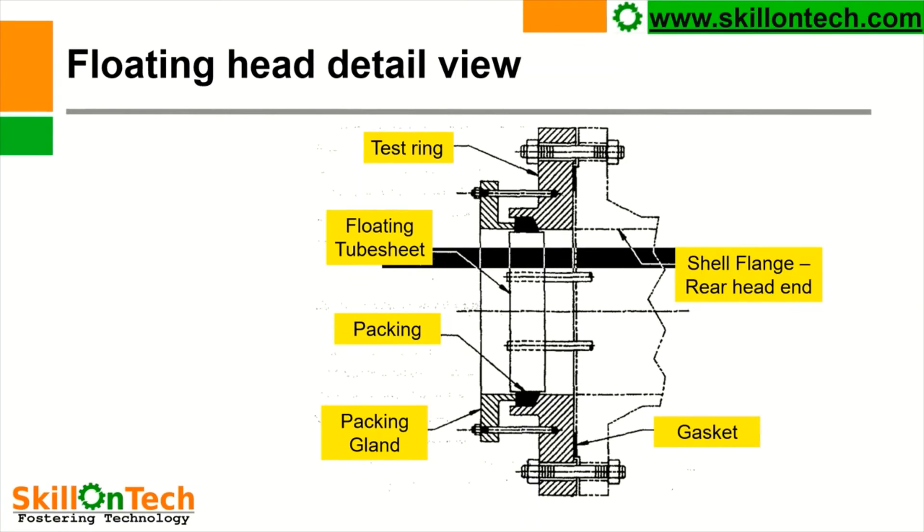Here in this picture you can see a floating head view. This is a floating tube sheet, this is a packing which is provided during testing, this is a packing land, this is a gasket, this is a shell flange, and this is a test ring. So you can see a view of a test ring during testing towards the floating head side.